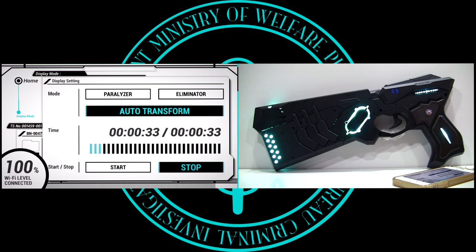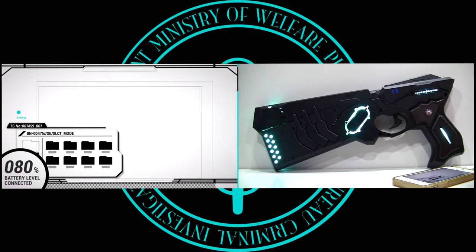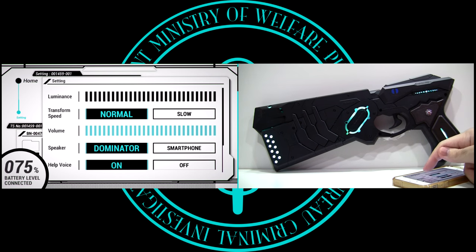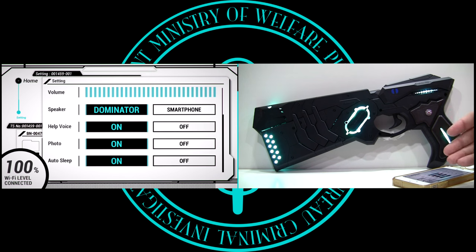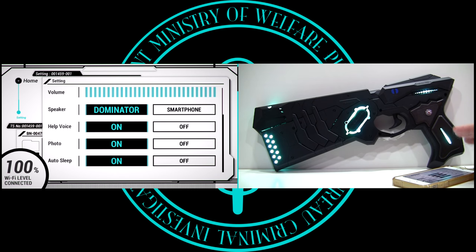While the application says you have to use the official Dominator stand for the automatic transformation feature, this will work as long as it detects the Dominator is in a horizontal position via the motion sensor. Even though I won't recommend it as you might risk damaging it, you could technically make your own display stand. In the Settings menu, we can adjust the brightness of the LEDs to conserve battery life, change the transformation speed, lower the volume of the speaker, select whether sounds play from the Dominator's speaker or the smartphone, turn on/off the help voice in the app, enable or disable photo-taking in execution mode, and disable the auto sleep function.